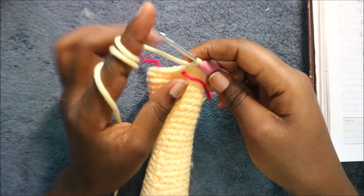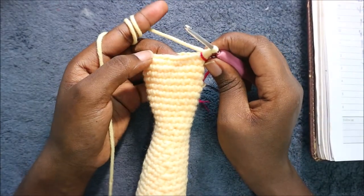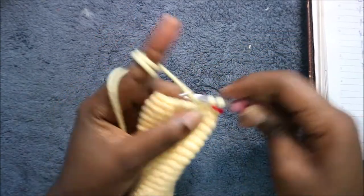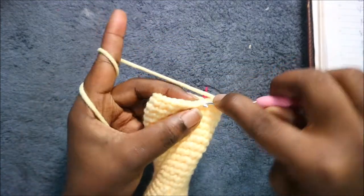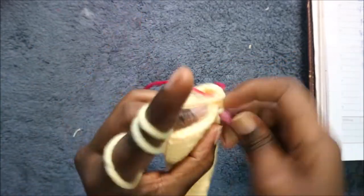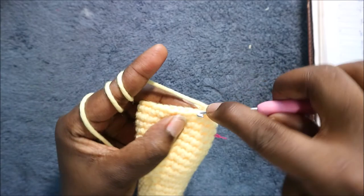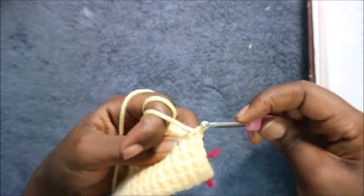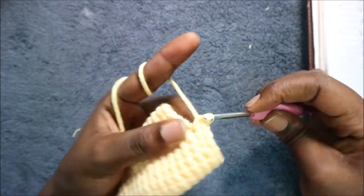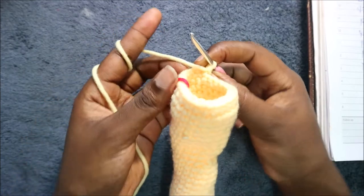After the 45th row, in our 46th row we are going to do seven single crochet then increase and repeat all around for a total of 27 stitches. So single crochet one through seven and then increase, and keep repeating that — seven single crochet, increase — all the way round.